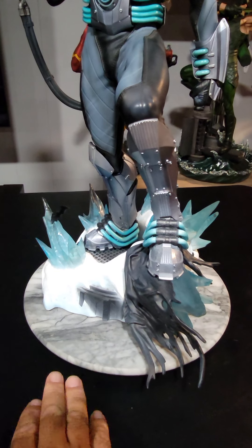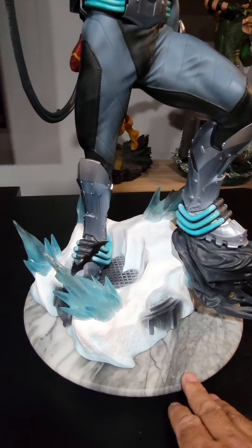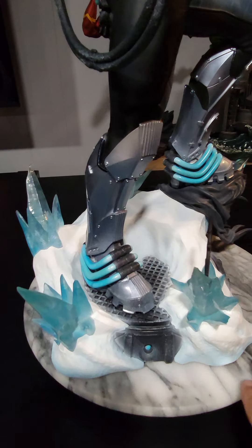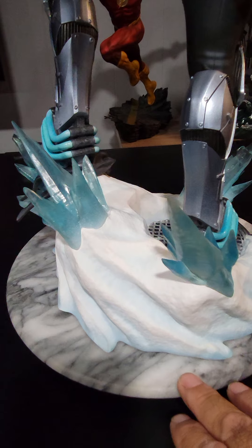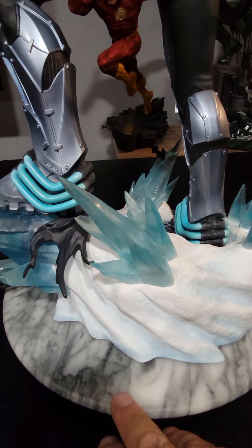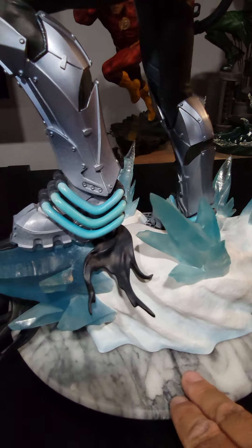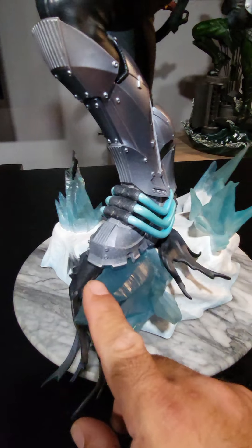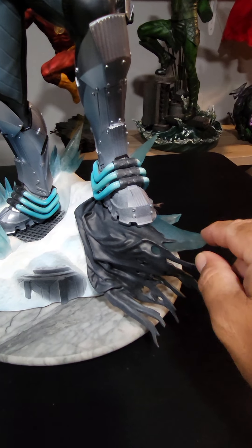Moving on to Mr. Freeze himself — going to his base, he's standing on a frozen grate. You have some icicles sticking out of it, and if you go all the way around, the icicles are done really well. The snow lacks a little texture — not bad, but it could have been a little better. Overall it is well done. I like the blues along with the whites; there's some good shading to give it that realistic feel. The icicles and ice look really good — it looks like it could be legit, cold to the touch.